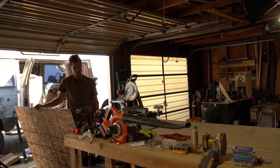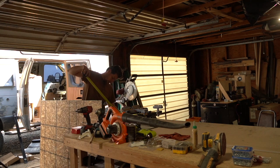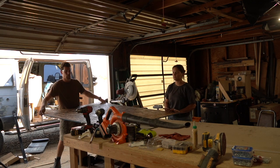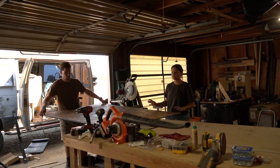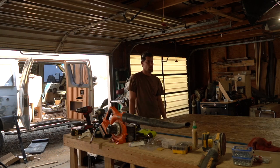We're cutting the subfloor. We used some polyurethane on it to get it nice. I love the smell of polyurethane.